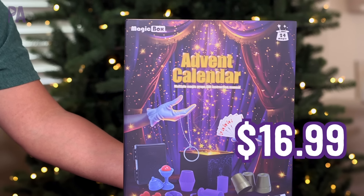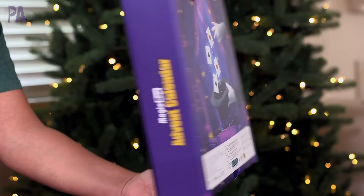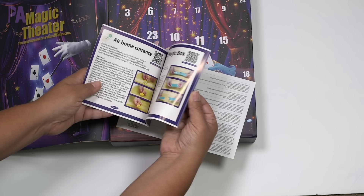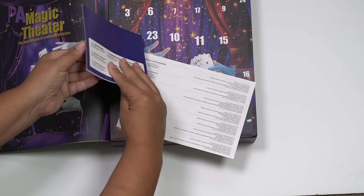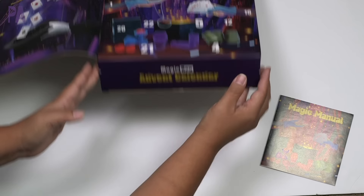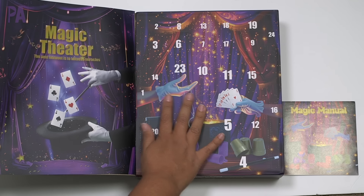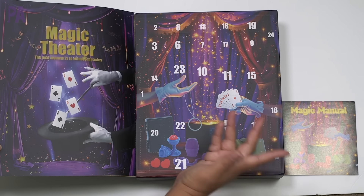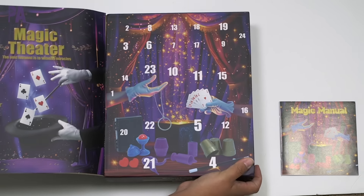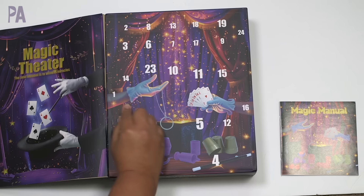Up next is one from a company called Magic Box — it has 24 prizes and is a magic props advent calendar. It sounds like there's a lot of stuff in there. You open up the front and see a manual showing how to use all the tricks inside, and there are even little QR codes to watch videos. Everything is really clearly labeled. There's nothing on here that specifically has to do with Christmas, but my kids are really excited about this one.